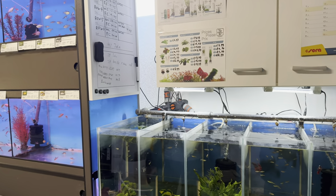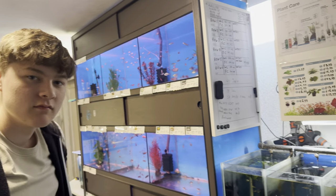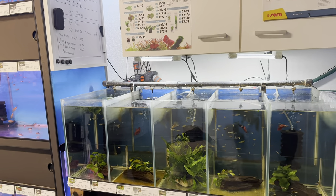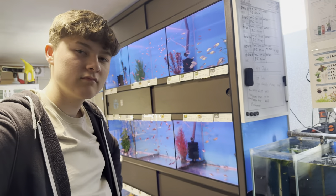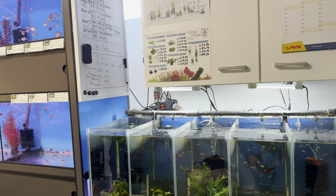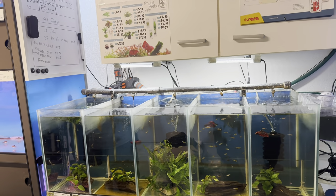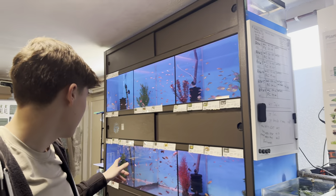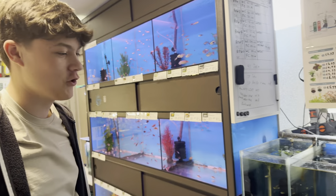I was speaking to Andy from Something Fishy in the Wirral - he was basically saying he loves to get rare stuff in, but it doesn't sell because there are only beginners coming into the shop. It's one of them - you just want something that looks colourful straight away. A lot of fish you've got to let sit for a while before they colour up.